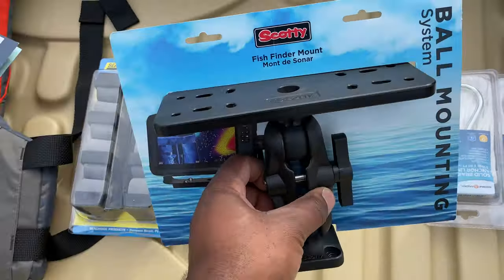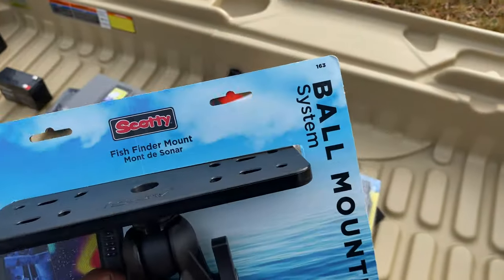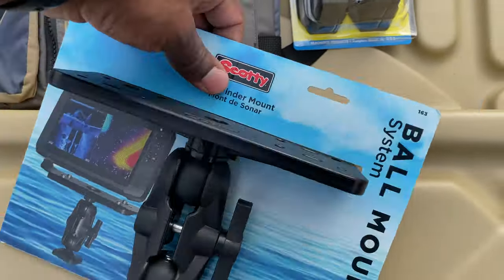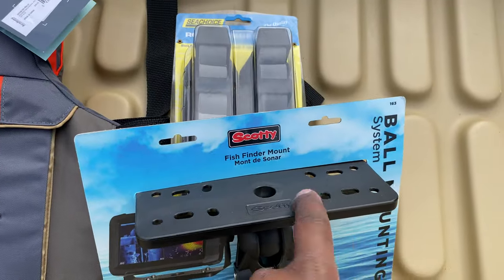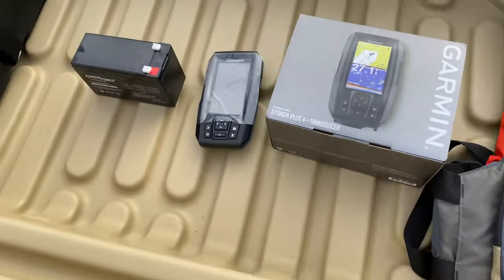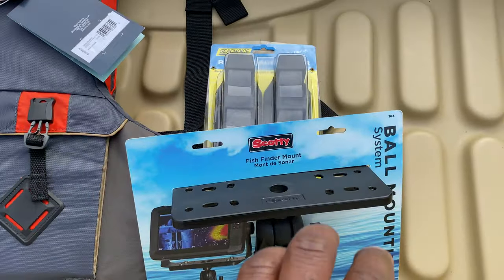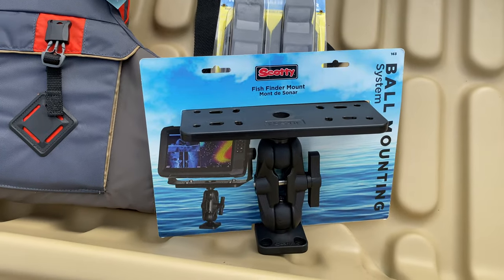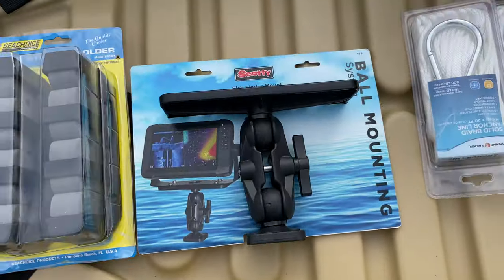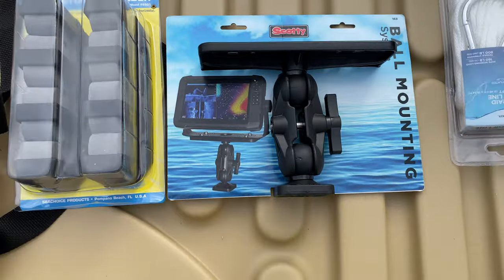This is my Scotty mount for my fish finder. I'm not sure where I want to mount it yet. My fish finder will only take up just one side of the Scotty mount — it will leave all this open. I wanted to get a bigger one so that in the future, if I decide to upgrade from the Garmin 4 to something bigger, I already have a large Scotty mount and don't have to go out and buy another one. Hopefully that saves me money in the long run.